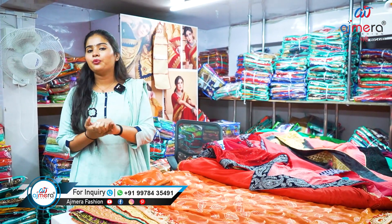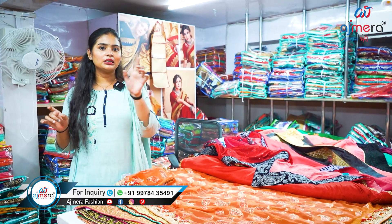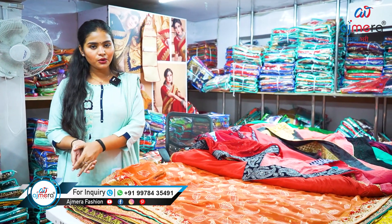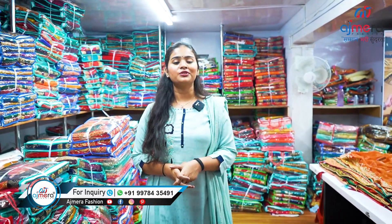We manufacture everything first and then provide it directly to the retailer. What is the benefit of joining Ajmera Fashion? First, you can be a retailer, or a wholesaler, or a dealer — that is a plus point, you have options. You will get everything at the lowest range. It's not possible to show everything in just one video, so if you want to know prices or see this brilliant collection, you can see the numbers on screen — just call or message there, and our online sales executive will provide you information.